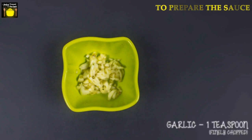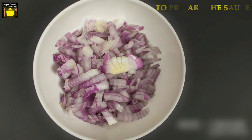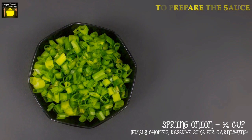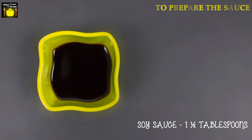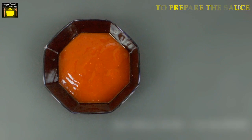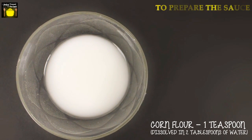To prepare the sauce you need 1 teaspoon of ginger finely chopped, 1 teaspoon of garlic finely chopped, 1 to 2 green chilies split into half, 1 medium onion finely chopped, quarter cup of capsicum juliennes, quarter cup of spring onion finely chopped — reserve some for garnishing — 1 and a half tablespoons of soy sauce, 1 and a half teaspoons of red chili sauce, 2 tablespoons of tomato ketchup, quarter teaspoon of black pepper powder, and 1 teaspoon of corn flour dissolved in 2 tablespoons of water.